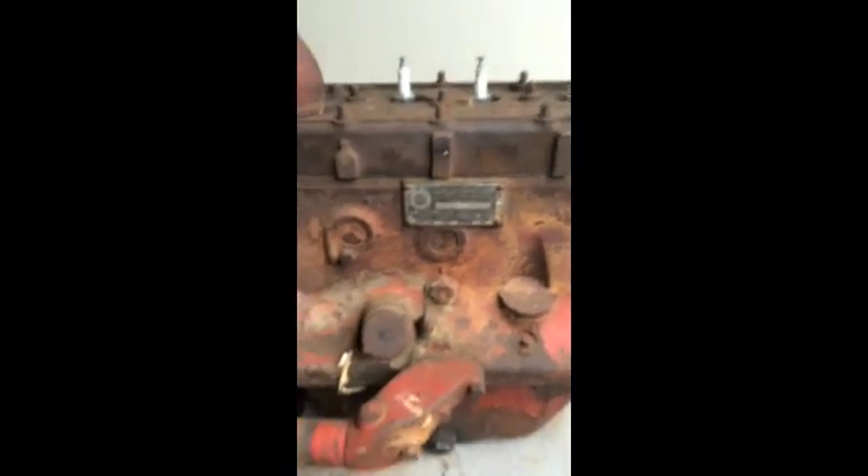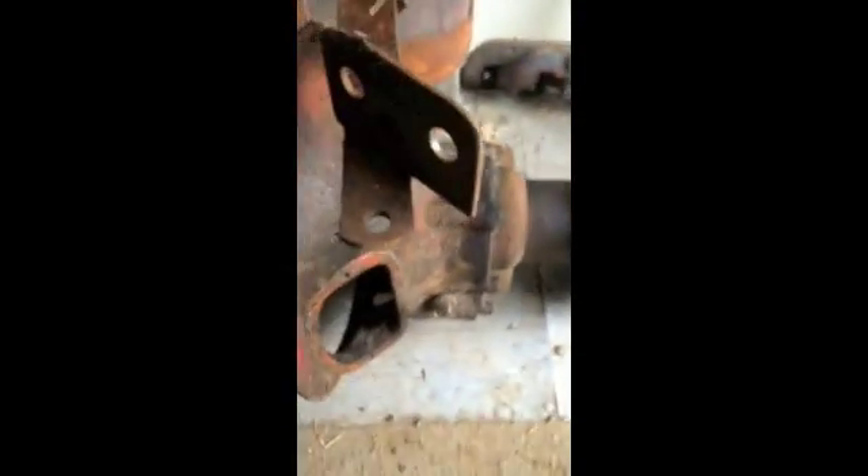This is an early Continental Y69 motor I picked up recently that we're going to be rebuilding. You can see the various components that came with it. It was already disassembled when I purchased it. You can see the magneto on the other side of the governor. The valve covers have already been removed. You can see the lower bell housing — this was a stationary power unit that ran a belt pulley.